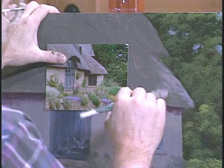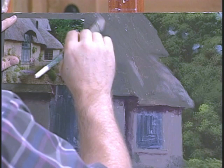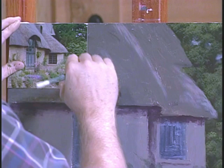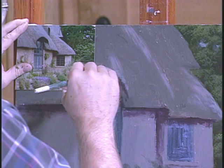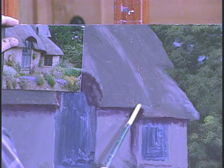Now you see right here where this roof overlaps this one — we can go ahead and kind of locate it. It kind of comes up like this. Really what you're doing right now is just kind of locating the different separations. There's this little section here that overlaps and it kind of blends in. We may have to pull our shadow out just a little bit.